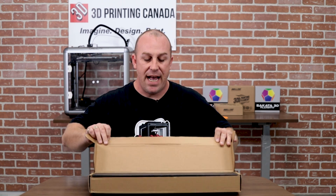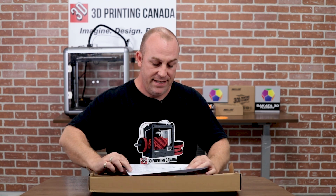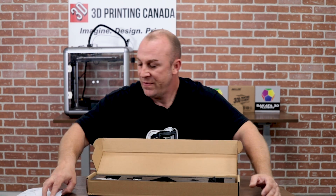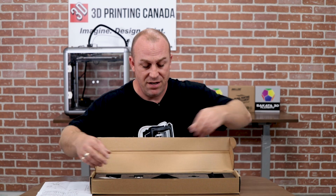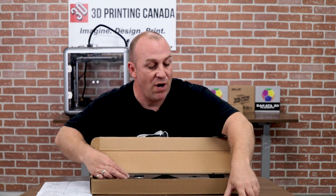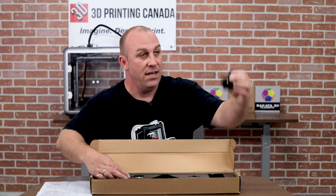Let's get this box opened up and see what comes inside. Get rid of the foam there. Simple instruction manual. It seems very simple to install — I haven't installed one yet — so we'll start off. They give you a mounting bracket along with the lead nut, wire, and extension cable.